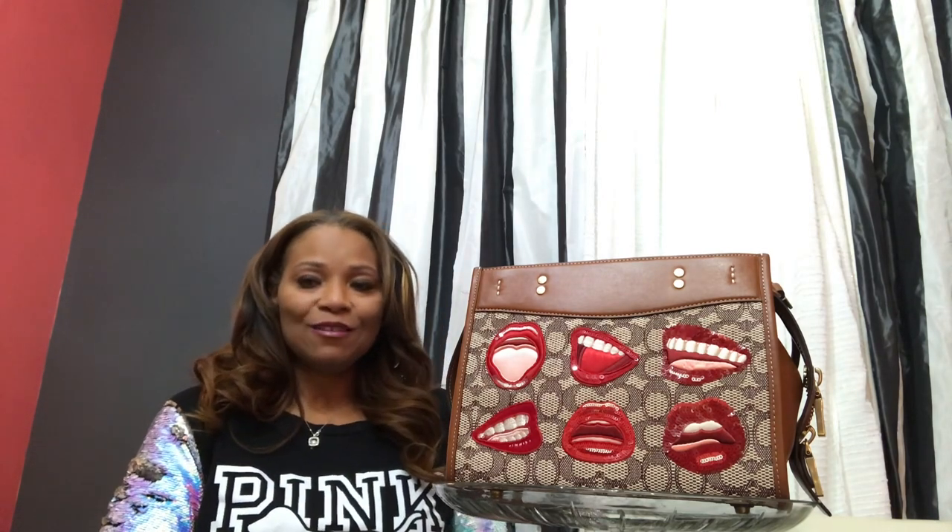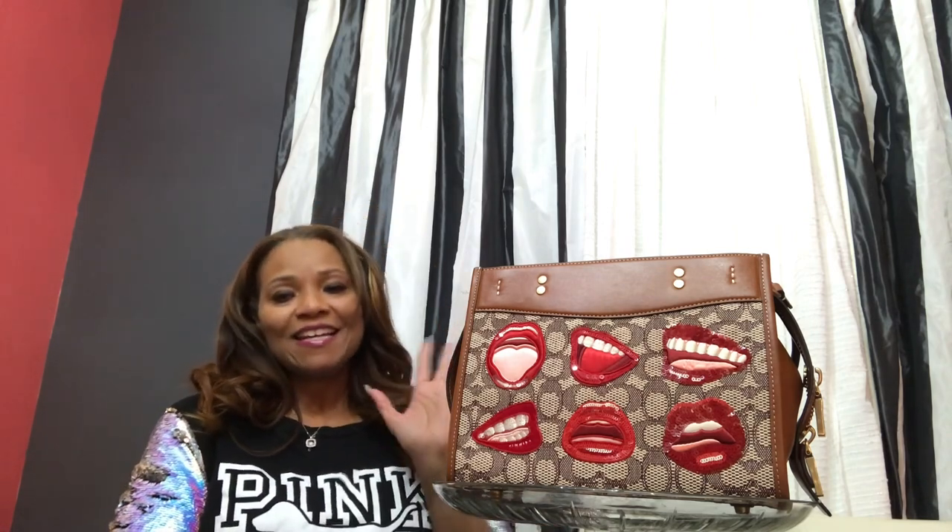This is one of those bags that when I first saw it in the store, I was like, hmm, I don't really think so. But the more I look at the bags, the more they're growing on me. And this is yet again another fun bag.